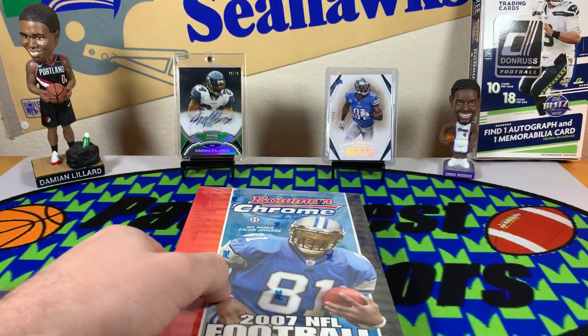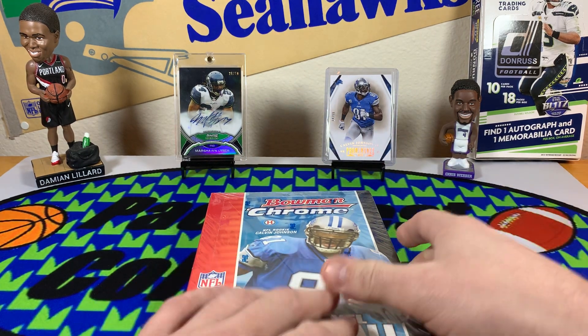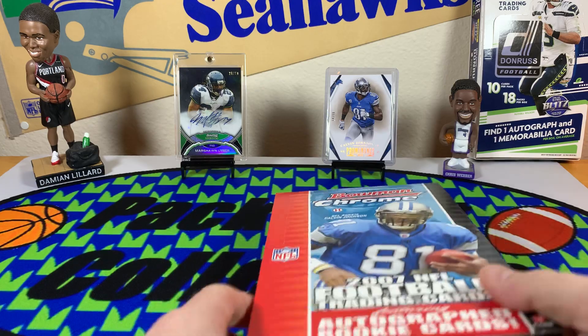We found this at our LCS, just something a little fun. I've got a little wide receiver PC myself and Tom's got a little running back PC, so a Marshawn rookie auto would be real nice.